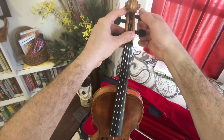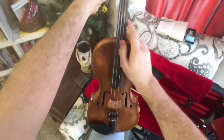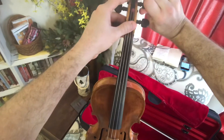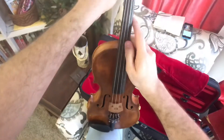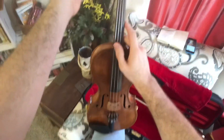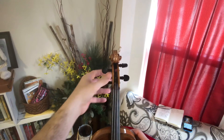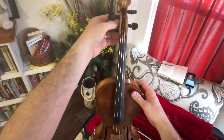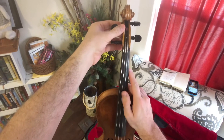I always like to go left toward me first, just to make sure it's loose and I'm going in the right direction. Tune the A pizzicato. I notice whenever I change a peg and tune each peg, it changes the peg box and then all the pegs go out of tune. It's just the way it goes.